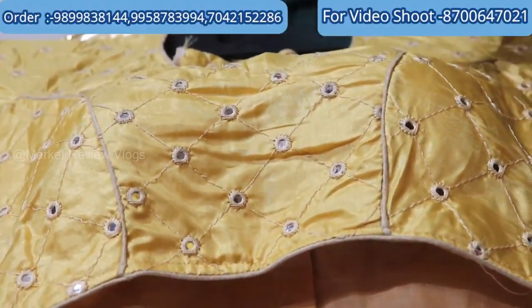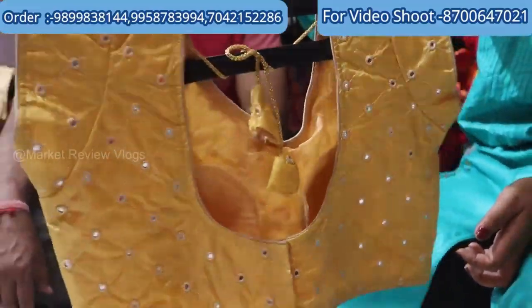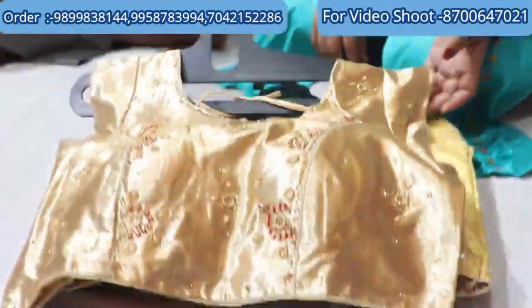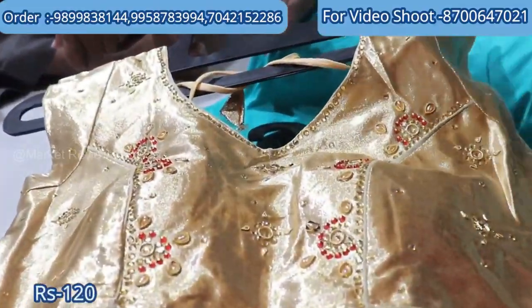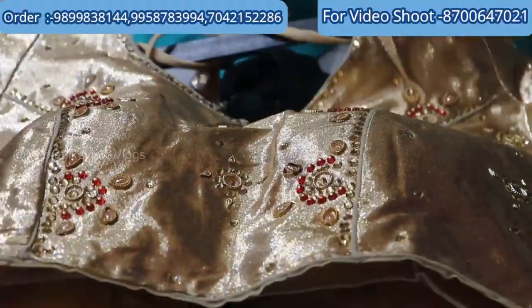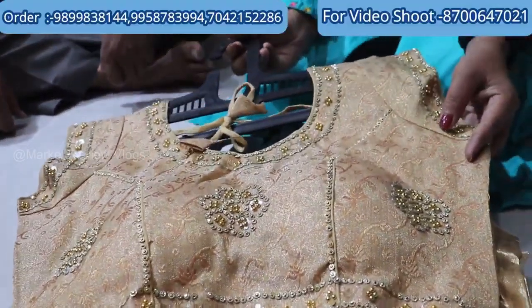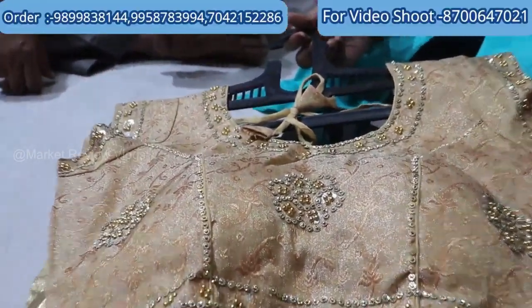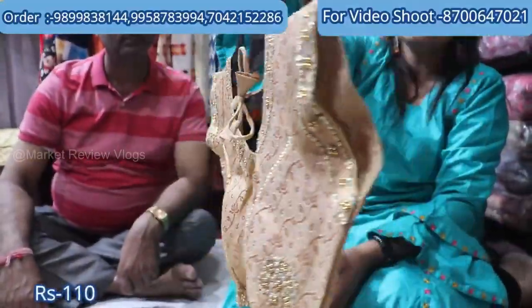There is a jacuzzi type with mirror work. You can see this one in a wings shape — it will be beautiful. This is a 30-30 size. This is the top item at 110 rupees. You can see how beautiful a blouse you can get at this price.